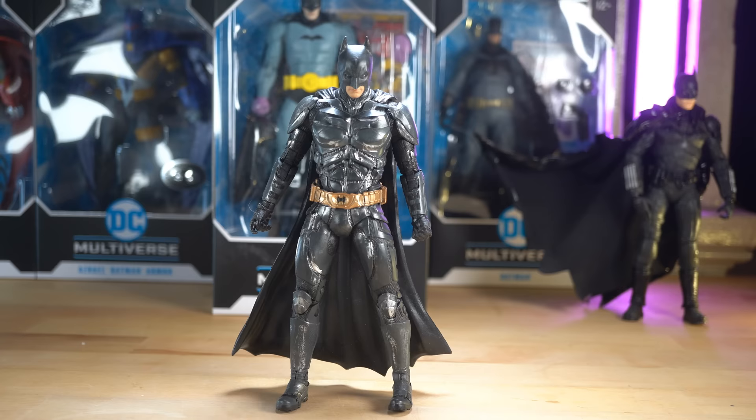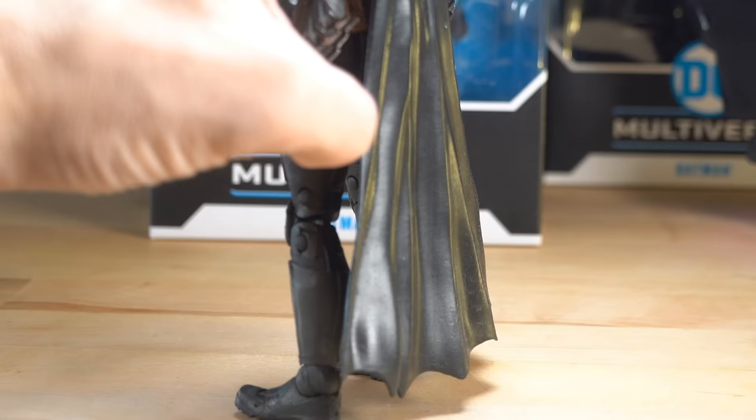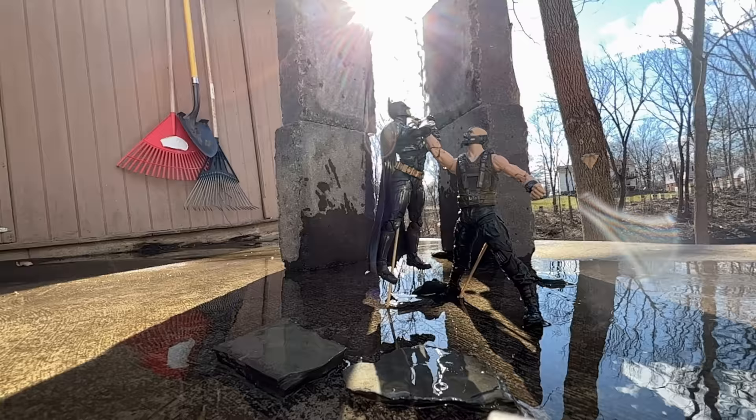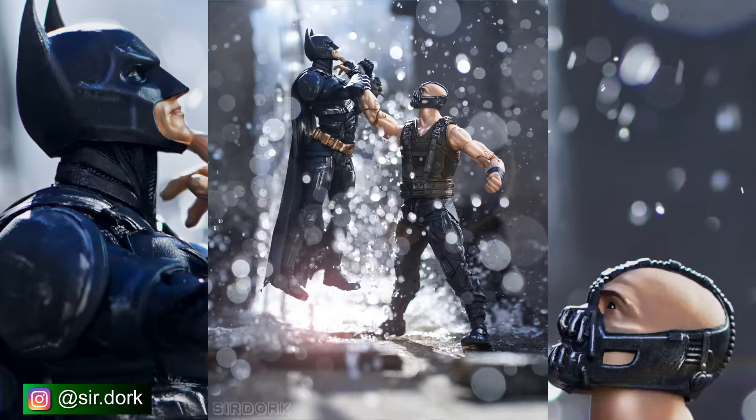Typically with McFarlane figures, you'll get a Batman or Superman with a clunky, thick plastic or rubber cape, which isn't necessarily a bad thing. It just kind of comes with the territory of buying a figure at the $20 price point.